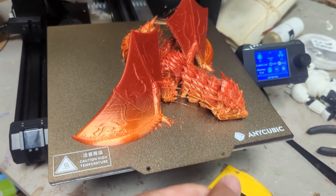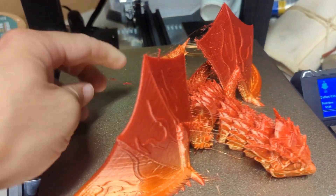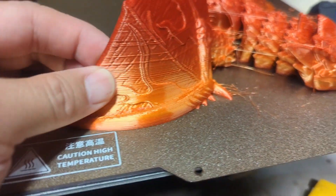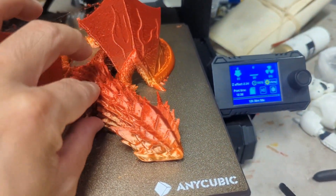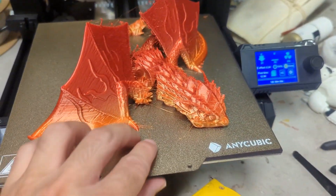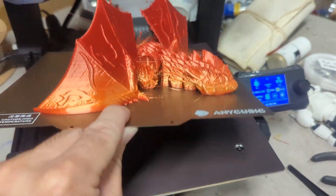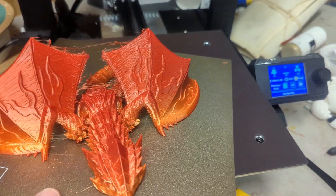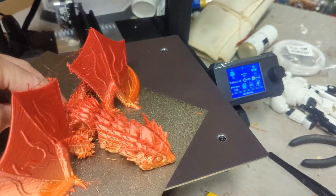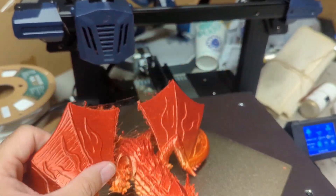And here it is. There's a lot of stringing on there, but that's retraction settings. The actual print itself came out really nice, though there's a little bit of over-extrusion. I think that's because of my settings, not the machine. Let's pop this off — I love this build plate, it's so nice. Now let's get a heat gun or blow dryer to clean up that stringing.